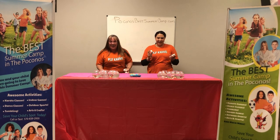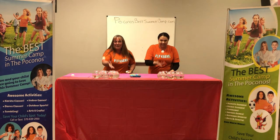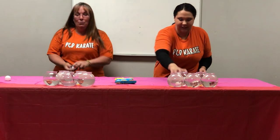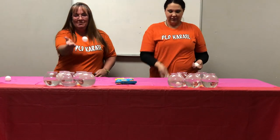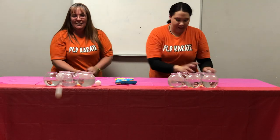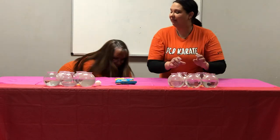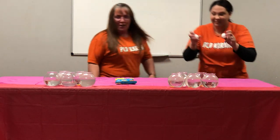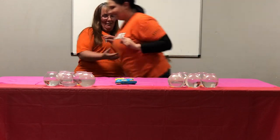All right, ready, set, go! Yes — oh, I caught one! Oh, that's okay. I am bringing on the fish. I don't have any fish — oh jeez! Hey, that's my ball! See, share. Sharing is caring.